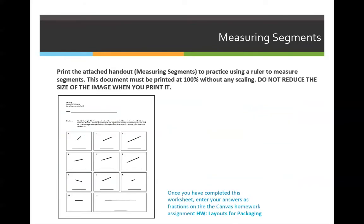That's all we have for this week's lecture. You do have a homework, a quiz, and an optional extra credit.